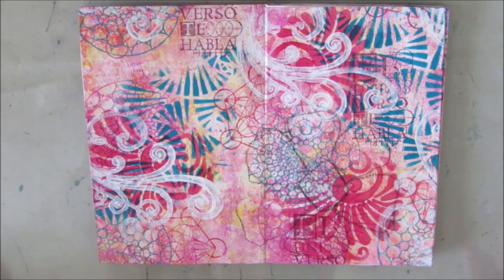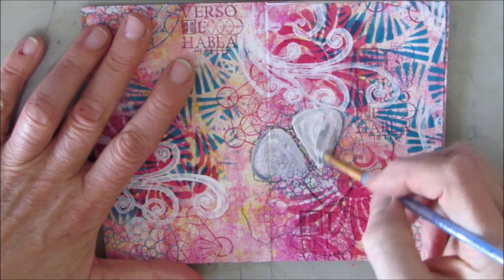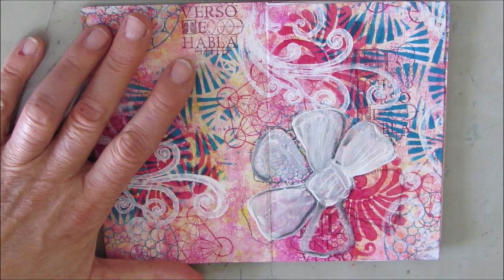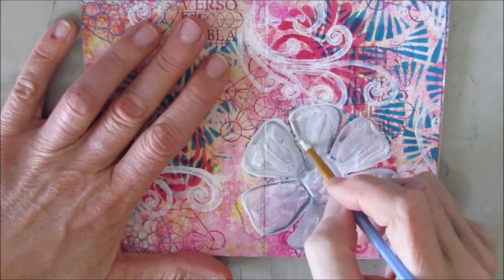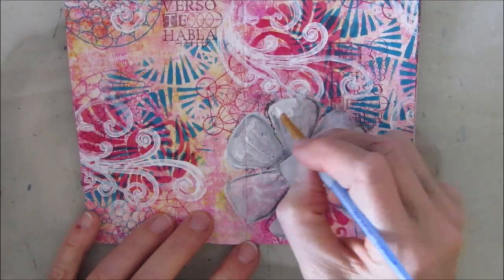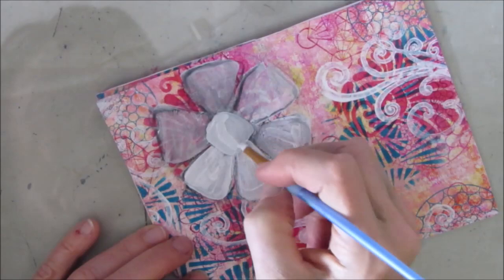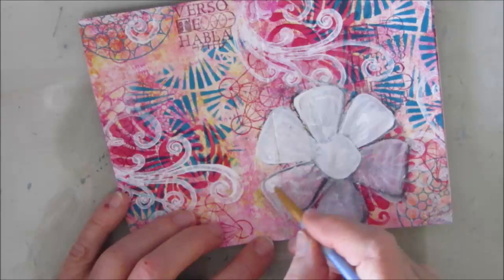And now I'm filling it in with gesso. The Stabilo All Pencil is activating and you're getting those gray tones in there, but when I add color, that's actually going to add some shading and depth to my flower. So I'm not worried about it — I'm going to also be adding more coats of gesso here. Letting it dry and then coming in with another coat. I love how the swirls there frame that flower and that becomes part of the page, and why I chose to put that focal image in that corner.